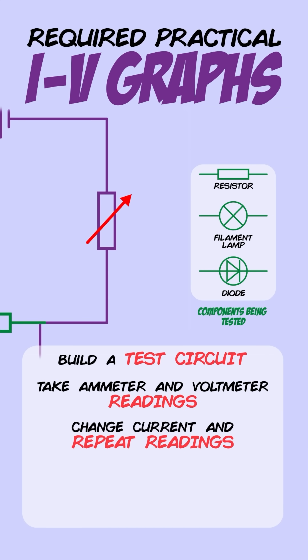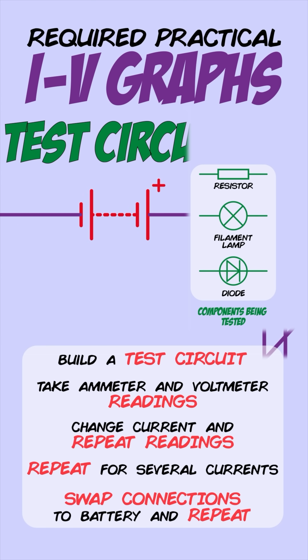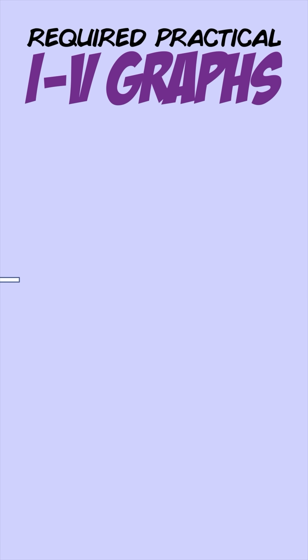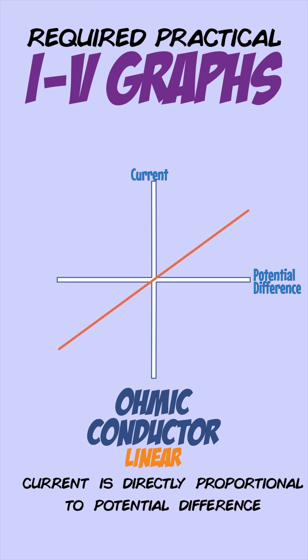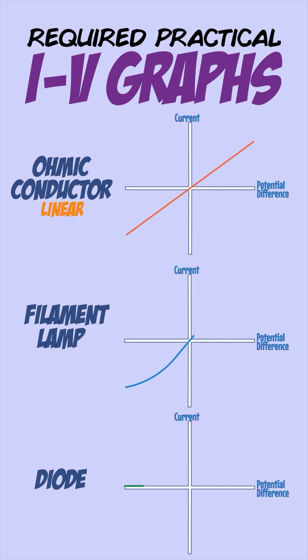Place the component being tested in the circuit and note down the ammeter and voltmeter readings. Alter the current and repeat the readings, doing this for several different currents. Then swap the connections to the battery to reverse the current's direction and repeat the process — this checks the component's behaviour in both directions. Plot a graph of current against potential difference. A resistor gives a linear graph through the origin, meaning current and potential difference are directly proportional. A filament lamp or diode gives a non-linear shape.